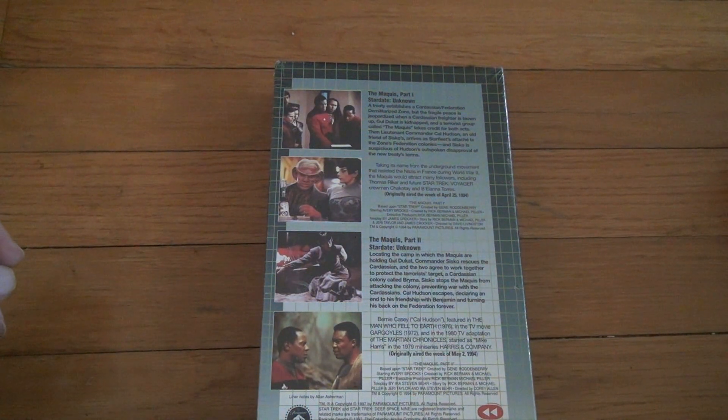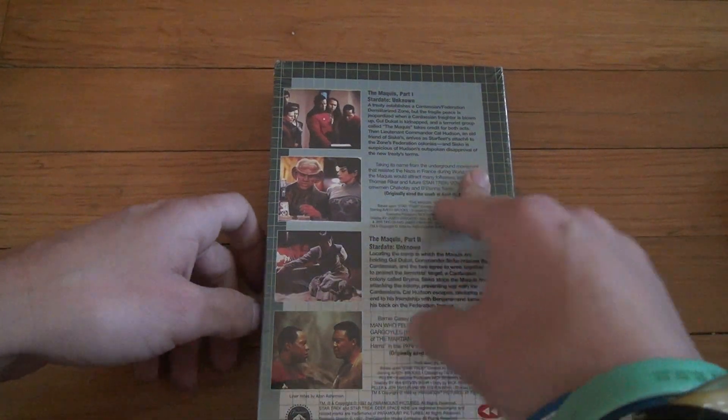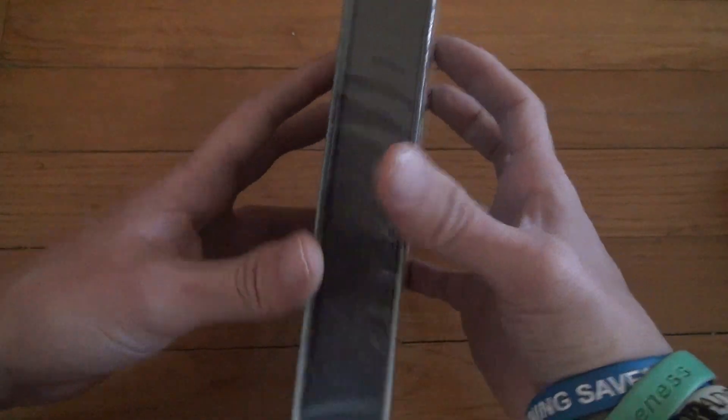These were good episodes, though. And they say Star Date Unknown. I like how they put Star Dates in there. If you look, there's some riffs — some riffs — and that's it.